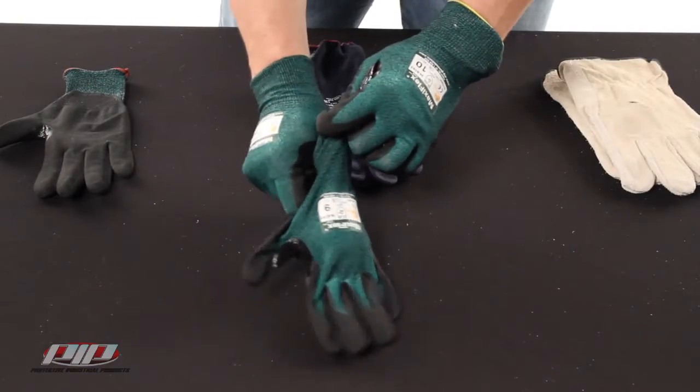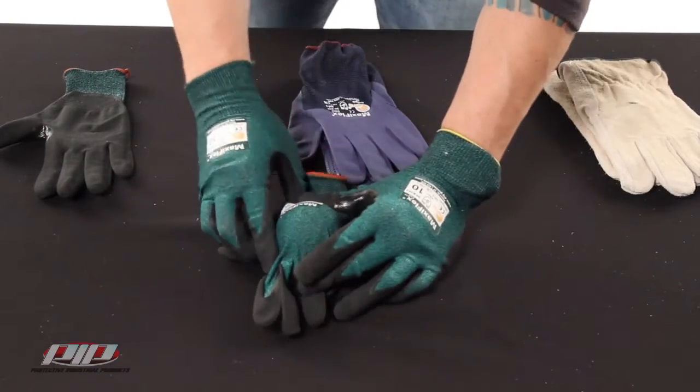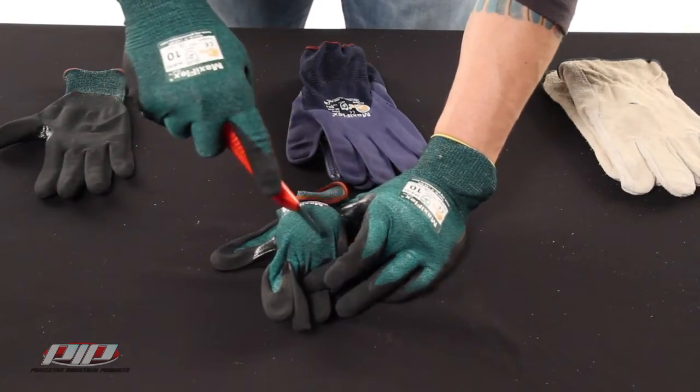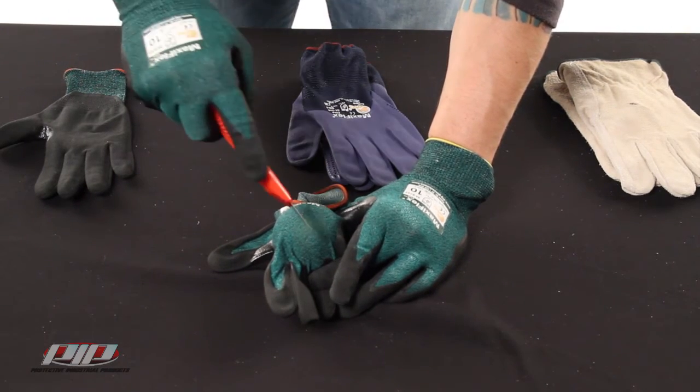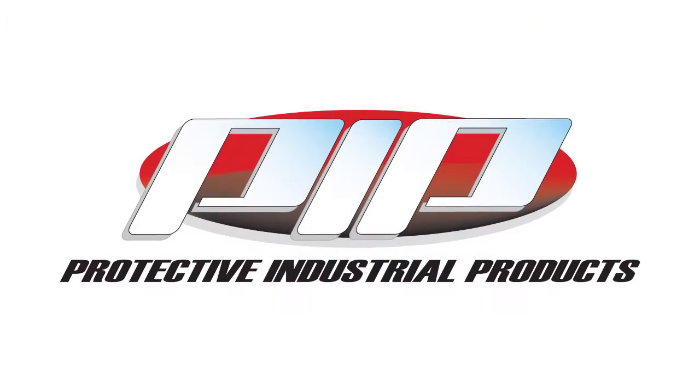And last is the MaxiFlex cut. The cut level 3 gloves perform well here — even after running the knife over the same spot repeatedly, the glove keeps you protected. So there you have it: the MaxiFlex cut from PIP.